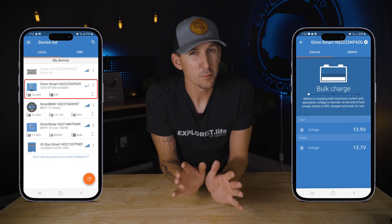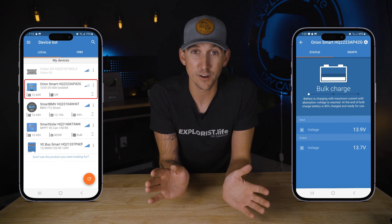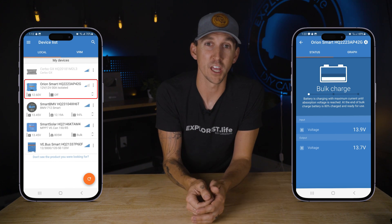The Orion DC to DC charger allows you to recharge your house battery from the vehicle alternator. The available monitoring features here are actually very limited and there's not a whole lot useful for day-to-day monitoring or control once the device is properly set up and configured — it's pretty much set it and forget it.